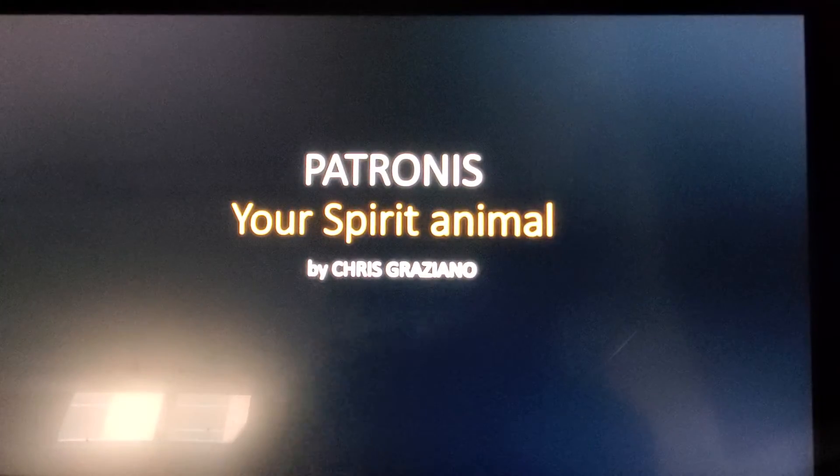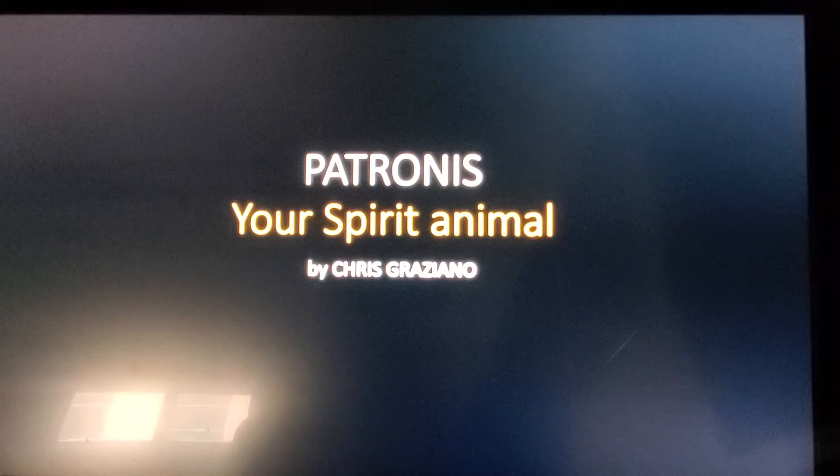I'm going to go over what our next assignment is. It's called your Patronus, your spirit animal. For your Harry Potter fans, you know that a Patronus is an animal or creature that you have a certain affinity or a connection to.